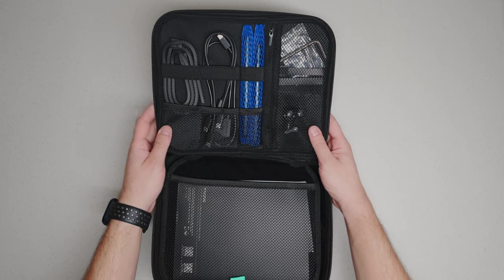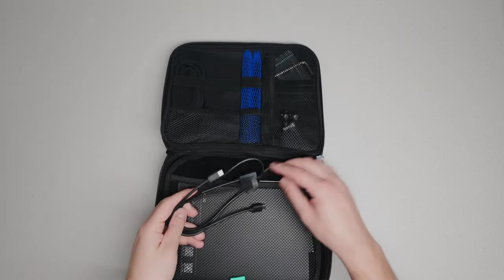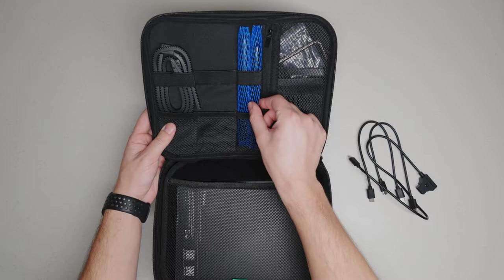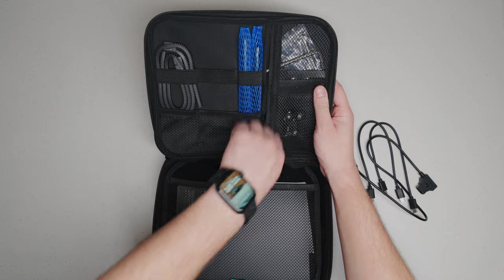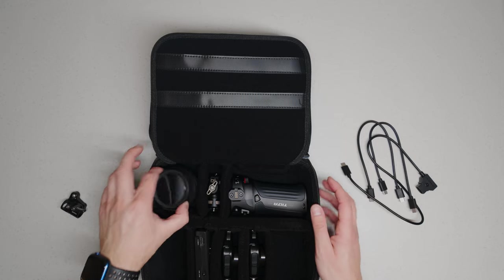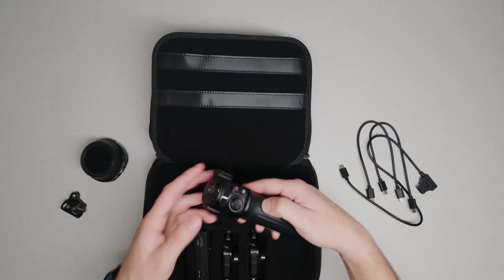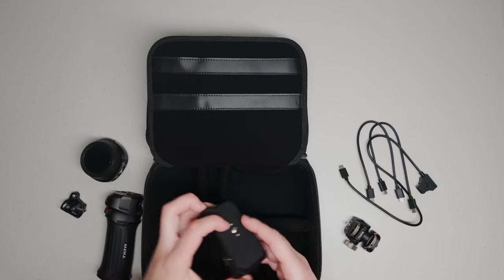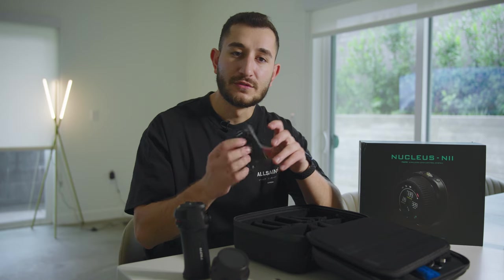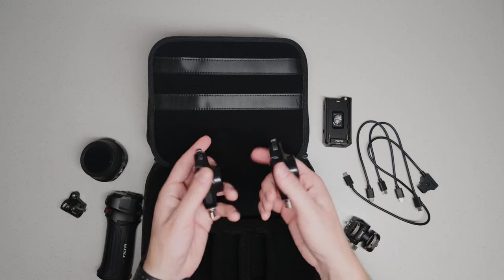When you first open the case you see two focus ring supports, a few USB-C cables — one is a USB-C to D-Tab that you can use with V-mounts — you have two 15 millimeter rods, a few allen keys, and one 15 millimeter rod holder support. Inside you see the focus ring monitor mount, the controller unit, a battery support that you can use to power with Sony NPF batteries, and lastly two focus motors.